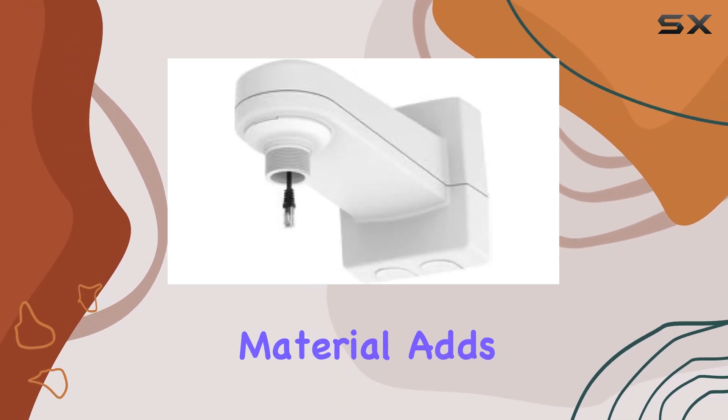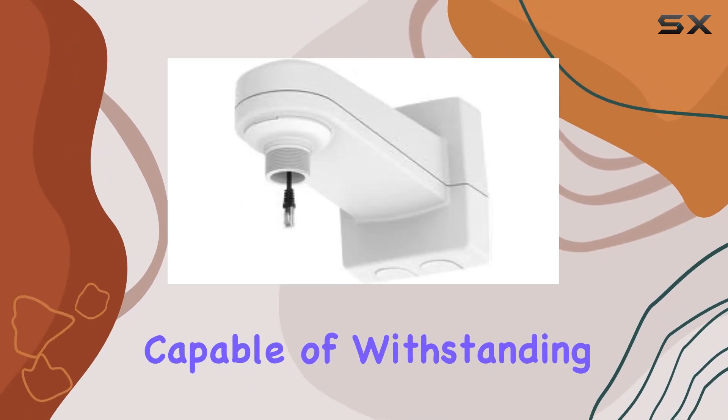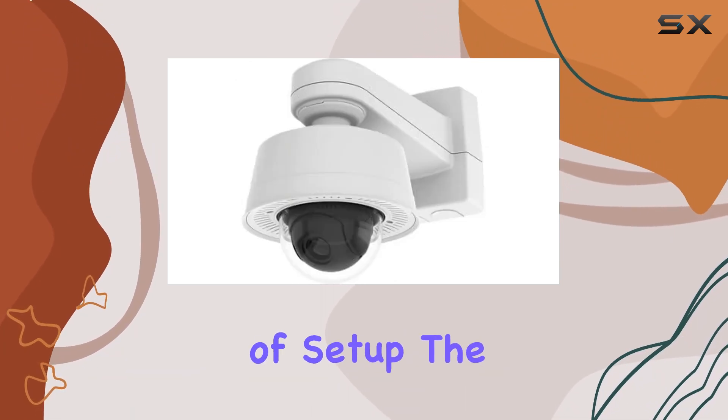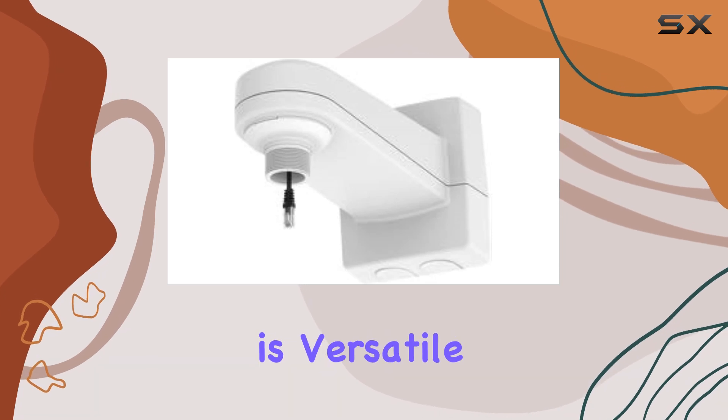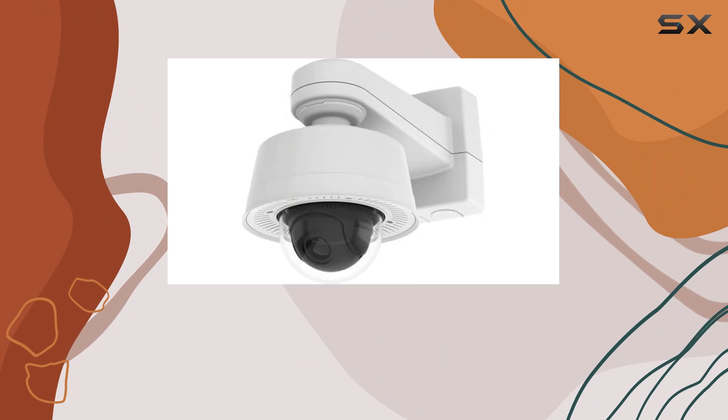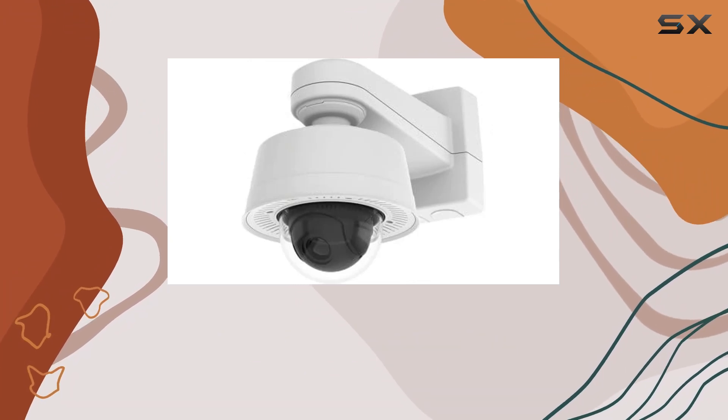The aluminum material adds to its reliability, capable of withstanding outdoor conditions over the long term. In terms of setup, the AXIS T91H61 is versatile, suitable for both indoor and outdoor use, making it a flexible choice for securing your surveillance cameras.